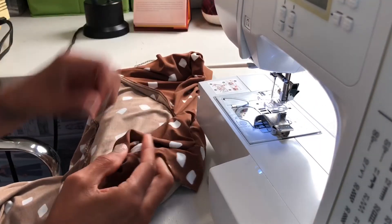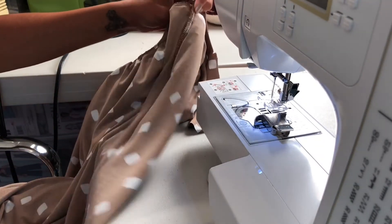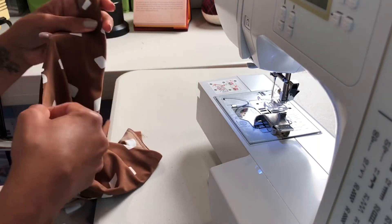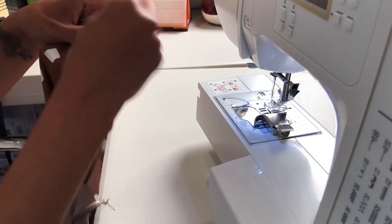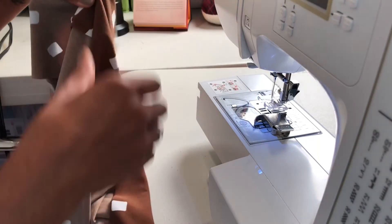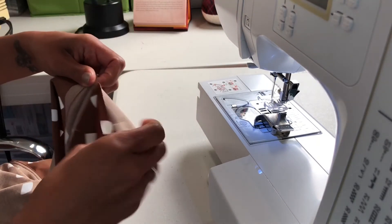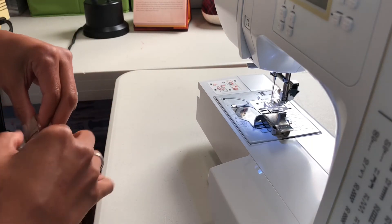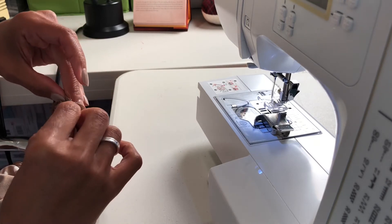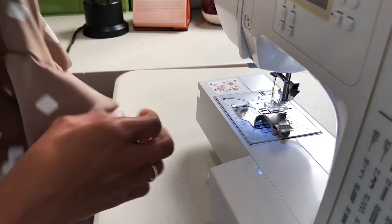Now we're going to do the shoulders. You should have already ironed your seams, finished them off, trimmed them, and pressed them towards the back of your dress. Open up the front and back shoulder seams and pin them together across the top, making sure the seams are lined up. Check your seam to make sure that when you finish sewing, everything is going to fold up and line up correctly. For the shoulders I'm going to do a straight stitch at 5/8 inch because you don't need stretch at the shoulder.